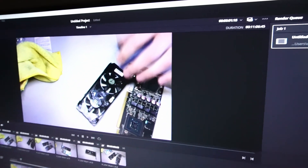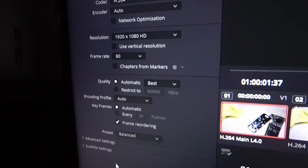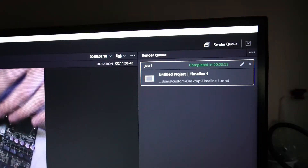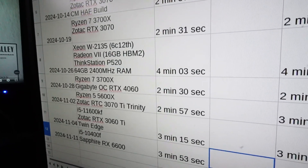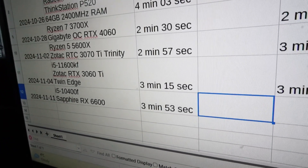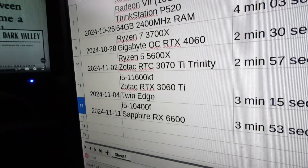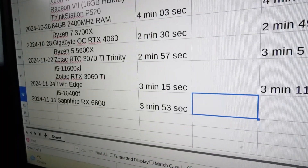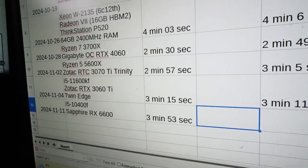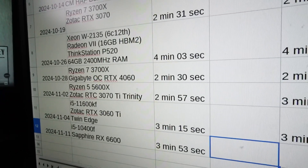DaVinci Resolve 19 is loaded up with my usual 11 minutes of raw 1080p footage with the chosen settings. The render clocks in at 3 minutes and 53 seconds. In comparison to the much more competitive Ryzen 5600X, there's almost a minute of difference, and about 40 seconds between two generations of i5s, even though the i5-11600KF has a better clock speed. Overall, that's not bad — it shows the i5-10400F as more of a general consumer-level CPU, but still very capable.